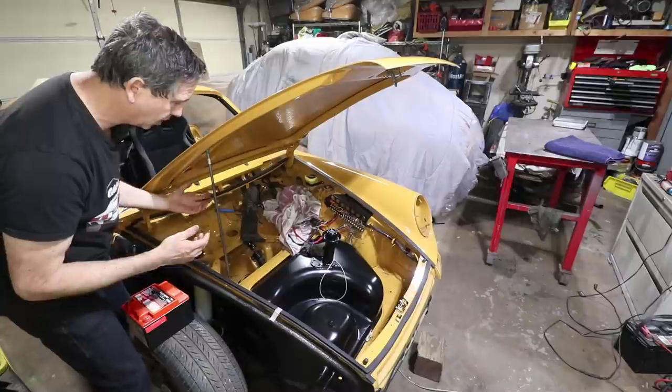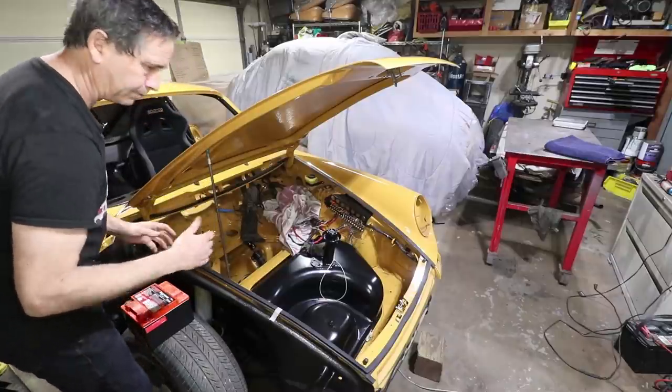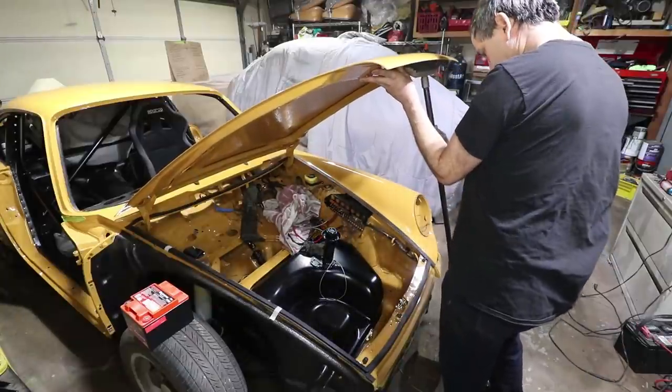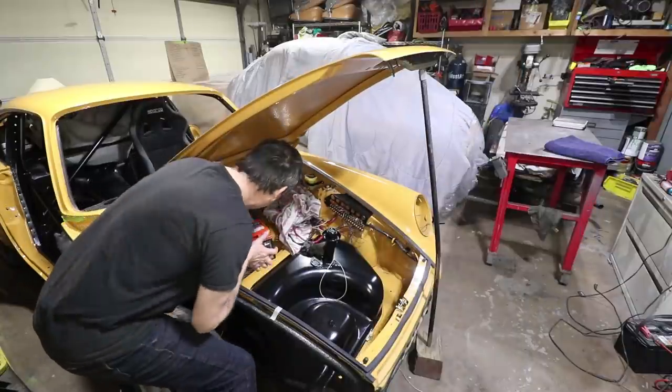I should have done this before the hood was installed, but it's definitely in my way, so I'm going to support the hood with my broom again. There we go. At least the fender's not on.